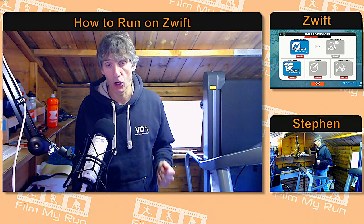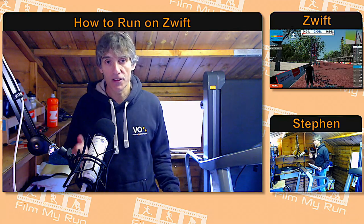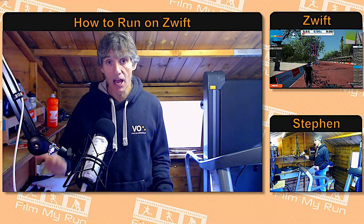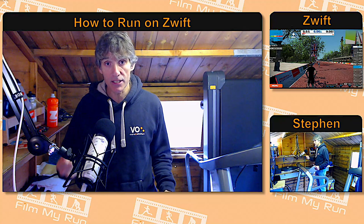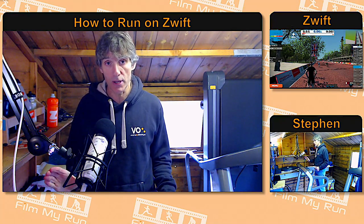Once you have the footpod on your shoe, it's time to get onto Zwift and pair it up. The Stride and the Stride Live both broadcast in Bluetooth and in Ant Plus. So if you're using a PC, a Mac, or iOS — an iPhone, iPod, or Apple TV — the Stride Live will work on all of those devices for Zwift.